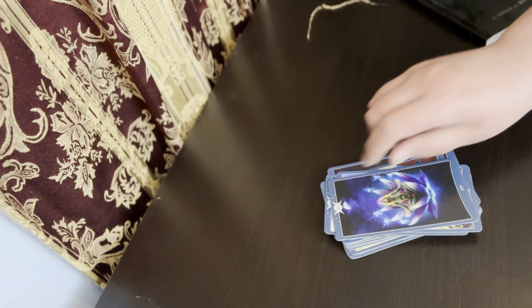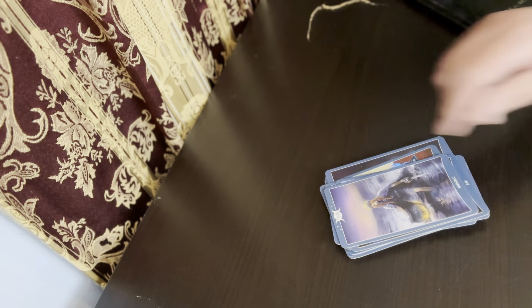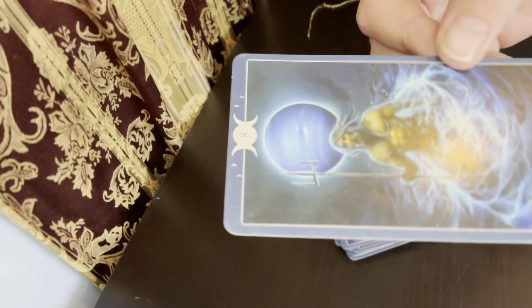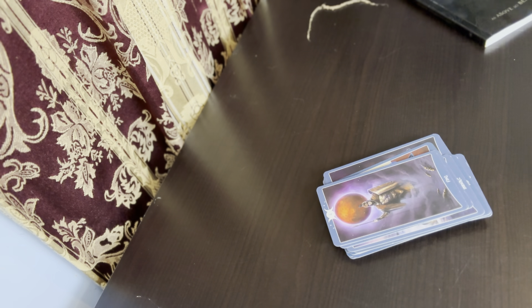I hope this review has helped you decide on whether or not you want this deck. But I highly recommend it and I recommend it to all of my tarot students. I hope you have a wonderful day.